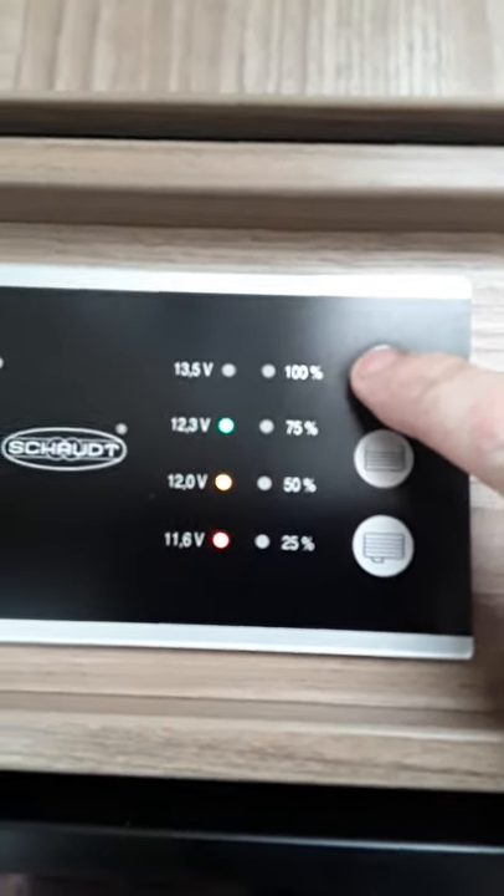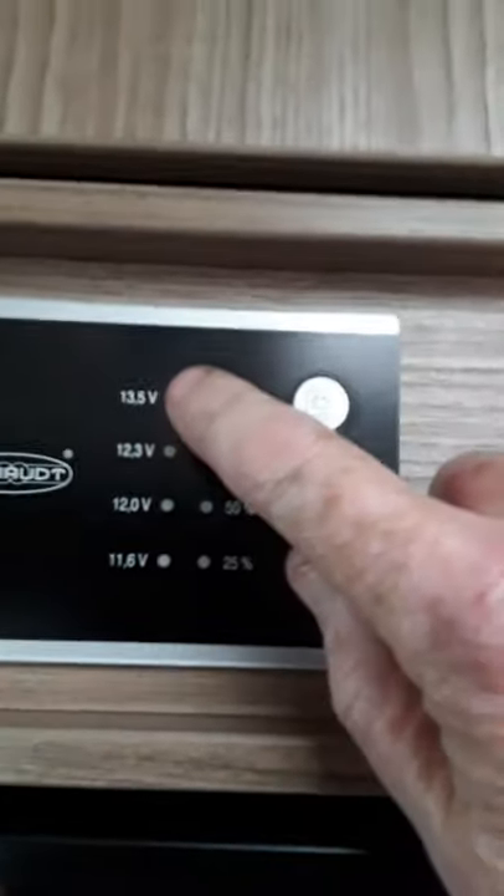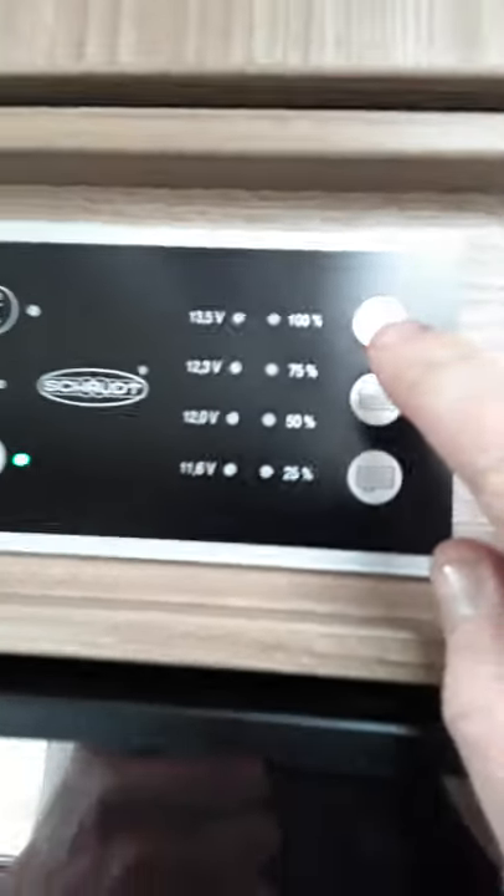And that's your battery condition at the moment — it's 12.3V. Now when you plug the van in you'll see that going up to the very top. It should go up to 13.5V when it's charging, and it'll charge off the engine as well.